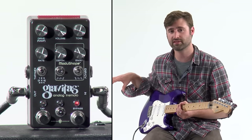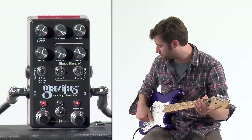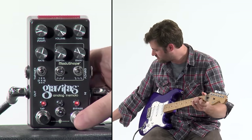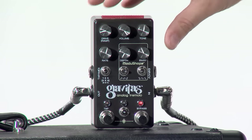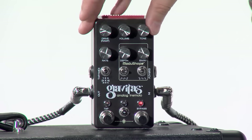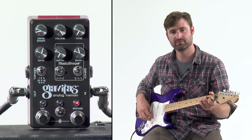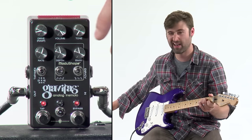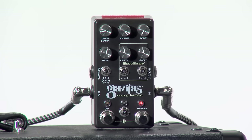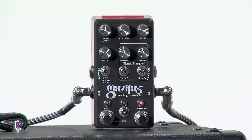If you need more volume or more headroom, this pedal can be run up to 18 volts, so that's always an option as well. The tone knob straight up and down is transparent. As you rotate the knob to the left it gets mellow and dark, and to the right it gets very bright. As I introduce the depth — I have it in chop mode right now, so let's put that in a triangle — you can hear some of the versatility there.